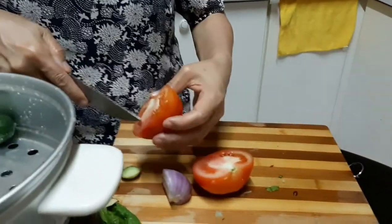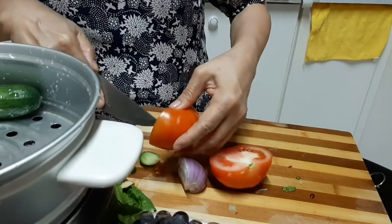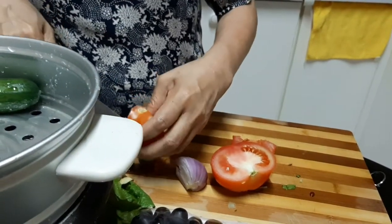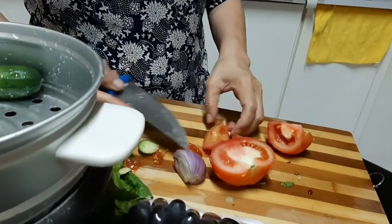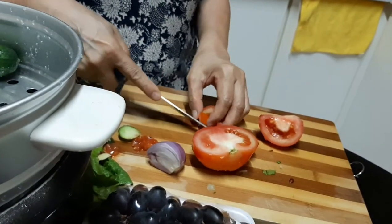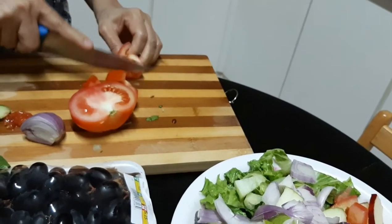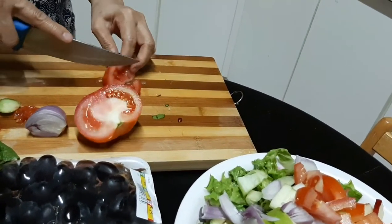Let me remove the seeds. We're removing the seeds of the tomato also. We need to be very careful — the seeds should be removed from the tomato. The tomato is quite big. But cucumber is not much.